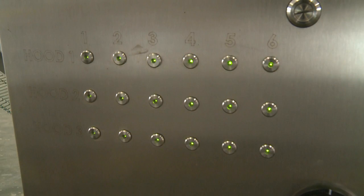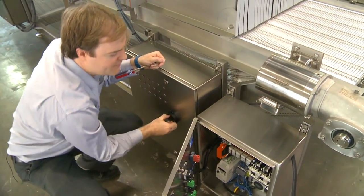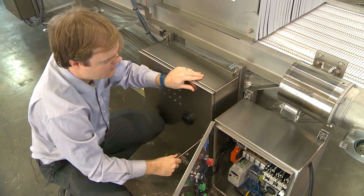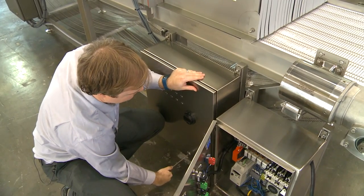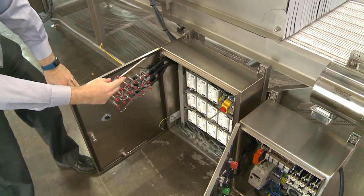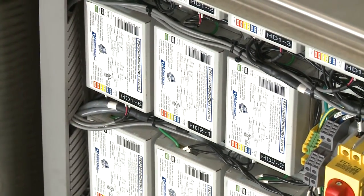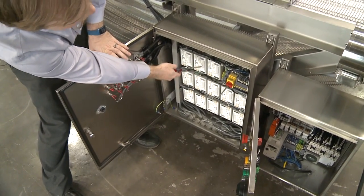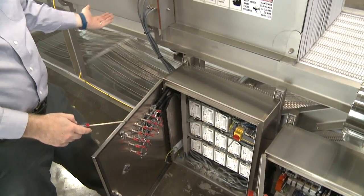If you ever need to replace the ballasts in this ballast box, turn off the disconnect right here and open up the three locks. There you'll see all the ballasts — they're all fully labeled. You have to correlate which one is not working if any break. You'll find labels for the upper hoods and the lower one as well.